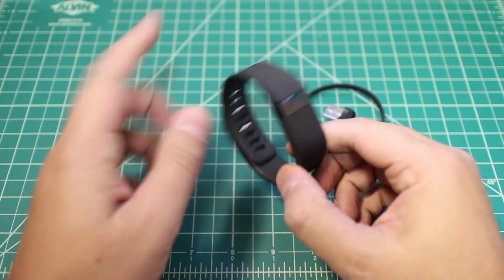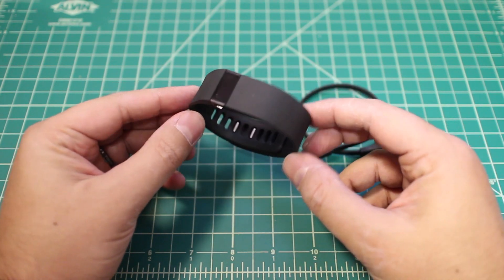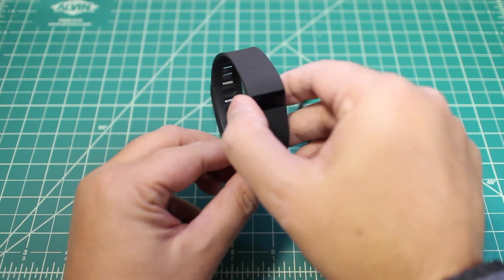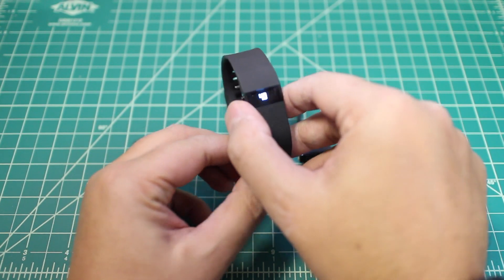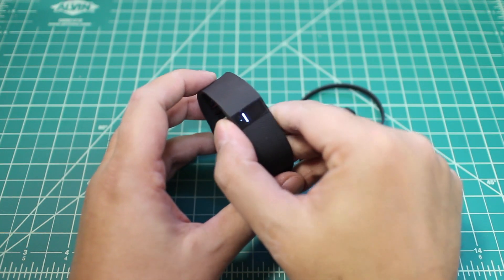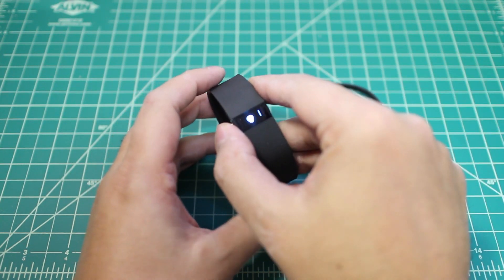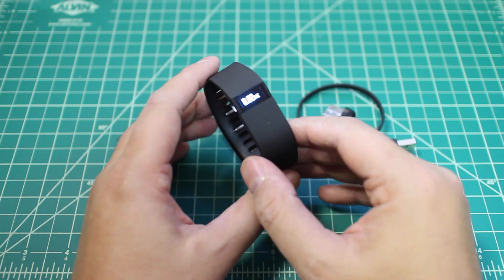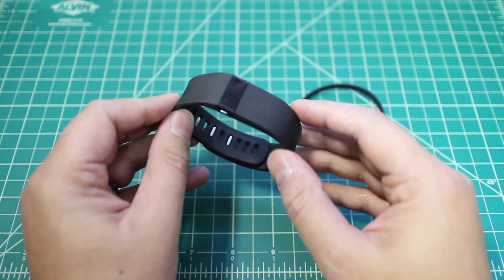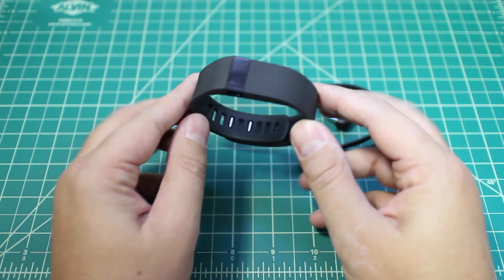So this is the Fitbit Charge. You can see here it looks quite a bit like the Force did, which had that recall. A lot of people still hold on to them, but it's got the full screen on it, which is awesome. So rather than just the few lights like the Flex has, you can actually see your steps, do stopwatch things, activate your sleep timer, and all that good stuff. And it's got caller ID on it too when you're paired with your phone — so a big step up for a lot of users.